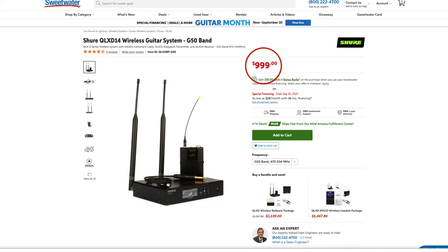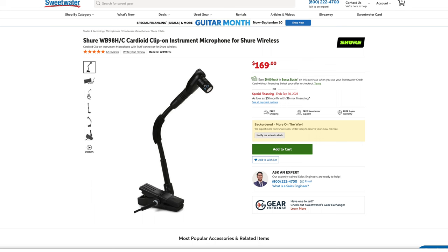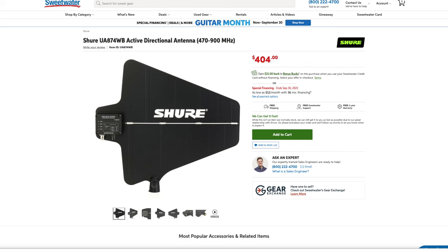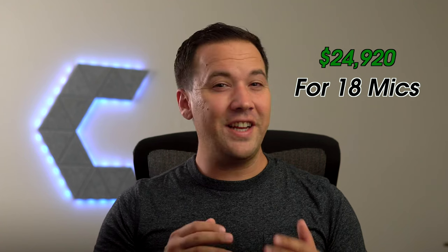Now let's compare that to a wireless mic setup — I'll give an example of a lower end system cost-wise. You'll need four things: First, the wireless receiver and body pack transmitter; the lowest you'll want to go is the Shure QLX-D4 line at $999 each. Second, a microphone — the standard for brass mics is the Shure Beta 98HC at $169 per mic. Third, a power distributor — you need one for every four QLX-D4 receivers, at $614 each. Lastly, the UA874 antenna — you only need two for the whole system at $808 total. With a common approach of two mics per part in the corps, that ranges from 18 to 22 mics. At the low end of 18, this brings the total to $24,920.